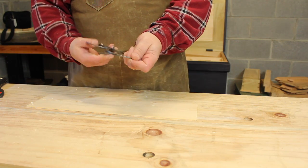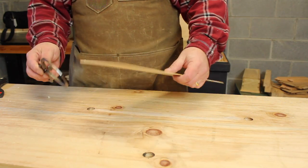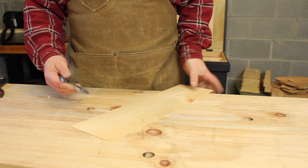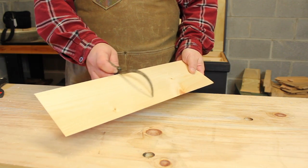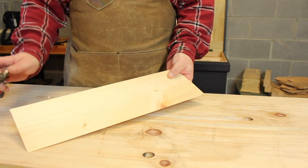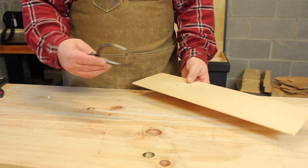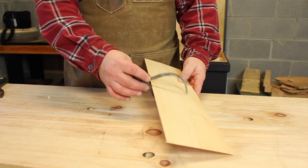In that case, if you get yourself just an outside caliper like this, set it to the dimension that you need. Run it over your board — if you find an area where it sticks, you know you're a little too thick there. Put it back down on the tape, maybe use a card scraper in that area or hand plane that area a little bit more, until your caliper reads a good consistent thickness everywhere you need.